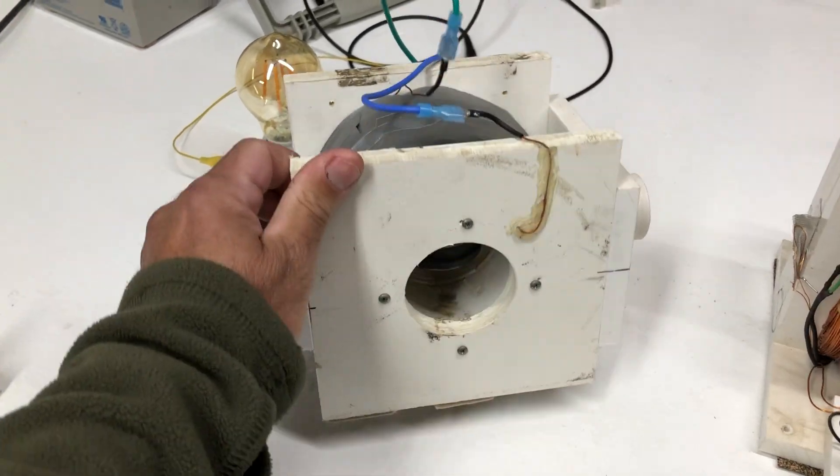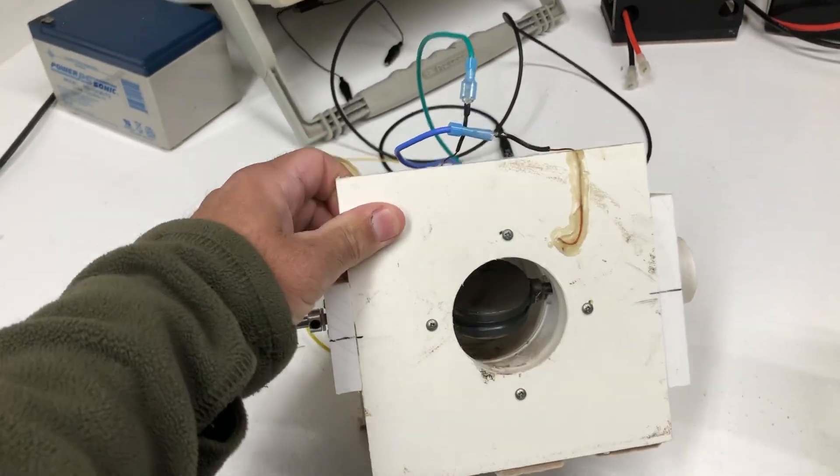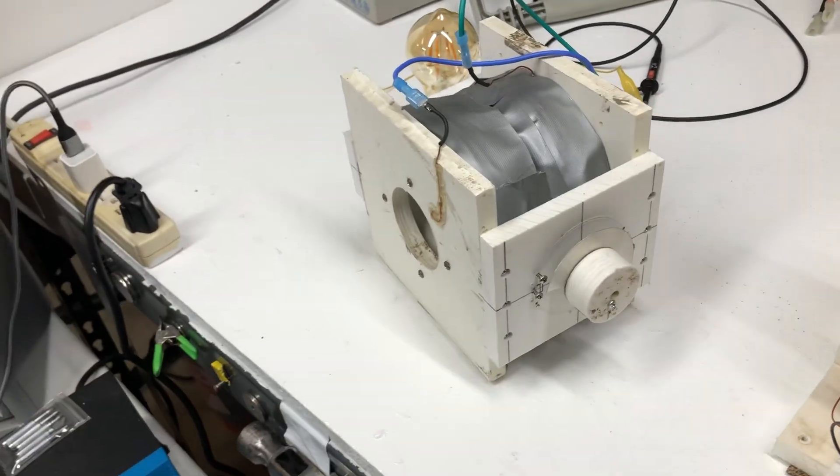This is just a basic motor — same thing — has a magnet in the middle, one big coil. There's no circuit or anything.